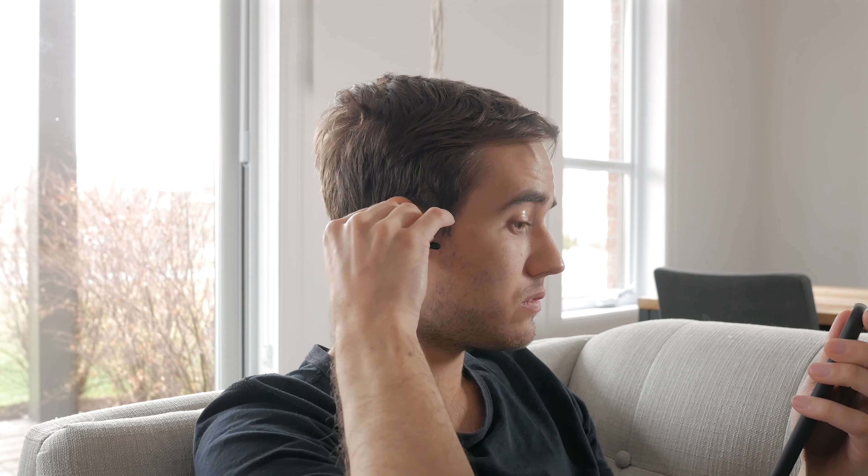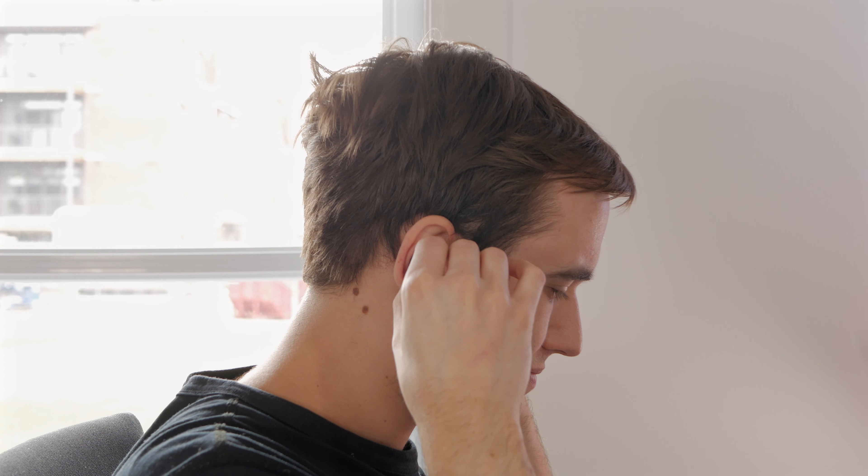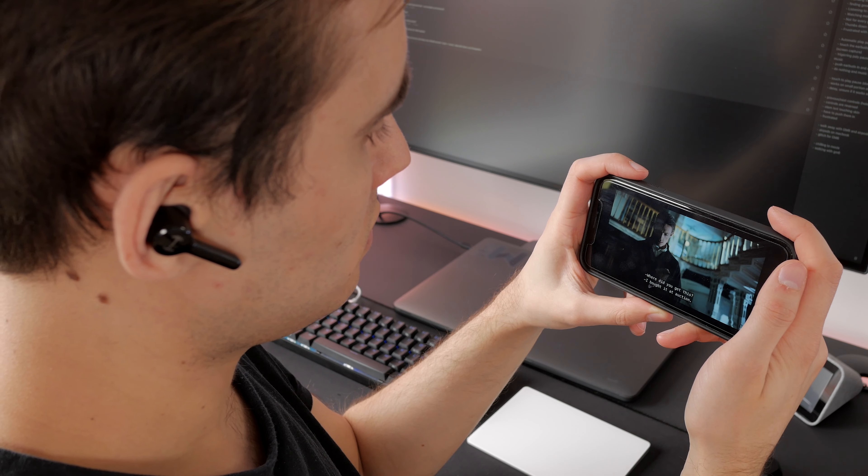To conclude, I cannot recommend these earbuds unless they improve the touch controls or find a way to disable them and the auto-play-pause feature. Overall, the sound quality for $100 earbuds, let alone true wireless buds, is very good — as long as you find a proper fit with the included ear tips or with third-party models. They would only be fine for gaming, actually, as the touch controls don't do anything in that case and they did perform well in my tests. But I would guess most people buying these would like to use them for any usage, not only for gaming.